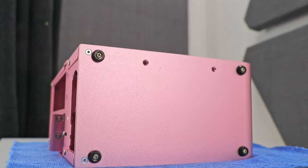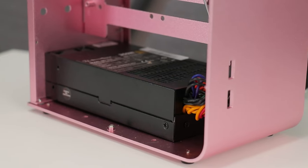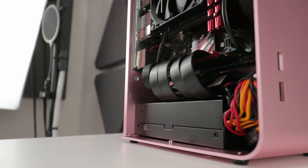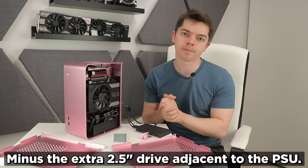Here's missed function number one: I thought this case couldn't take any 2.5-inch drives without the bracket, but it can. Going back to the base of the case, there are two holes perfectly sized for a 2.5-inch drive — so you could install one in the main compartment beside the power supply. So you either go with an onboard GPU system with extra storage, or a dedicated graphics card system with no extra storage.